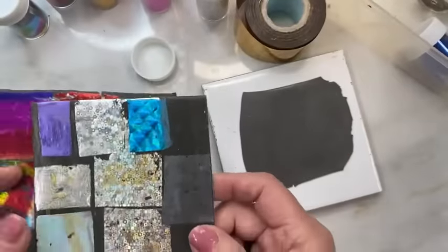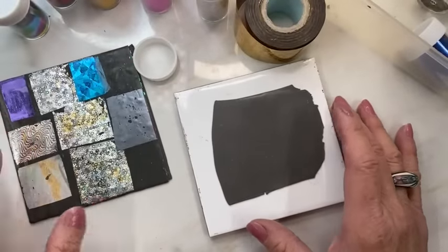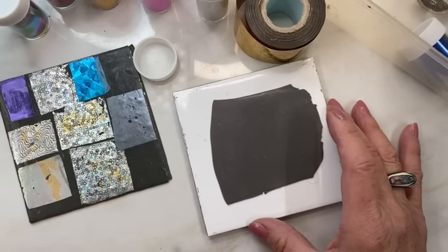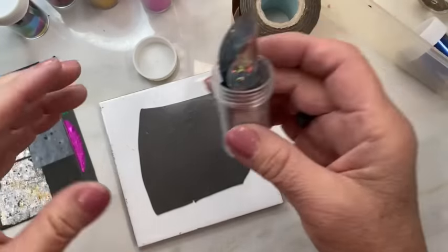Now one of the nicest things about it too — this is another pro for you — it's easier to transfer this stuff. If you guys have watched me, you know that it's a bit stressful when I do it.